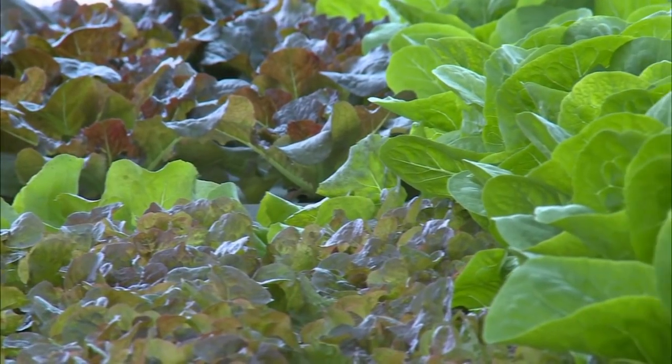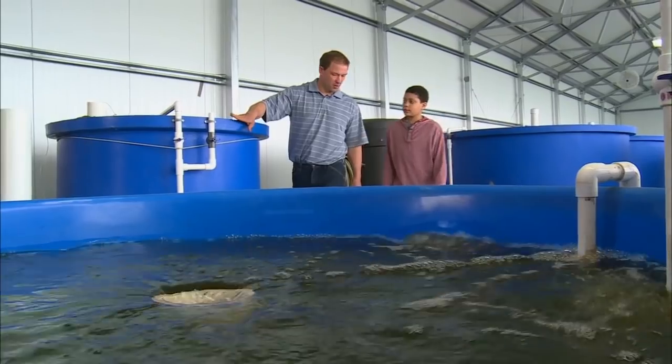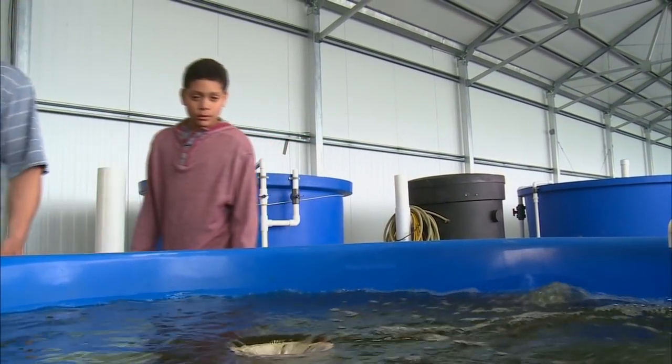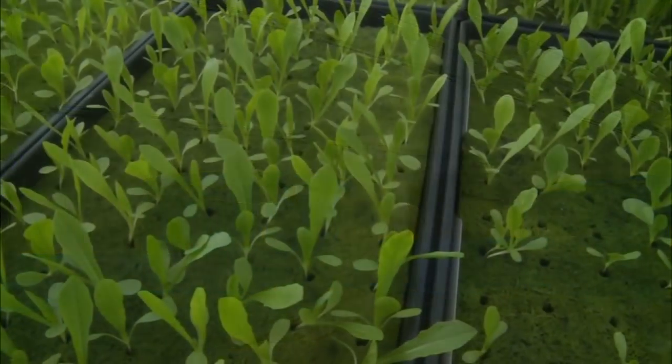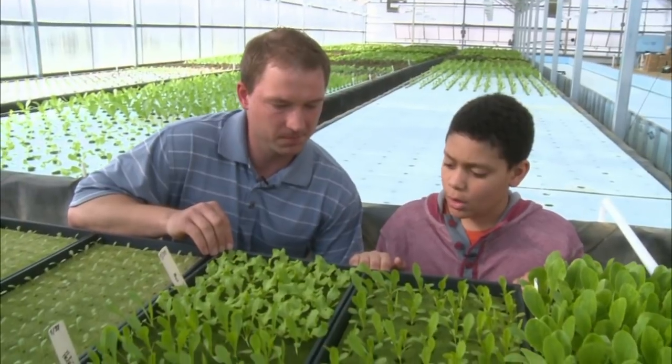This is the swirl separator — it takes out the fish waste. Here's the upflow tank where the bacteria break it down into nutrients. And this is the degassing tank, which lets off the gas before it goes into the plant beds.